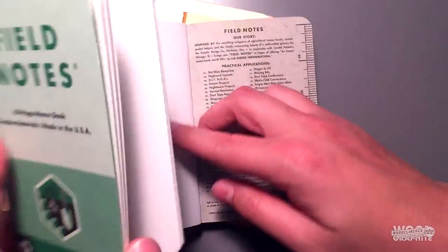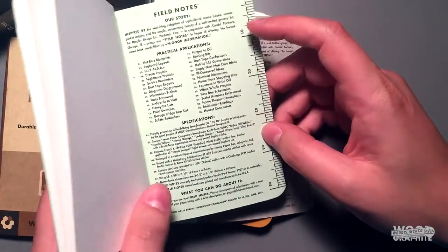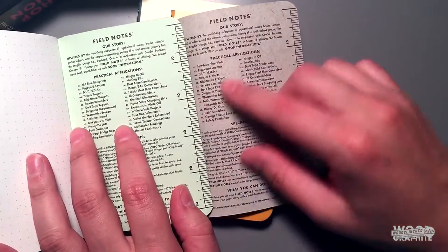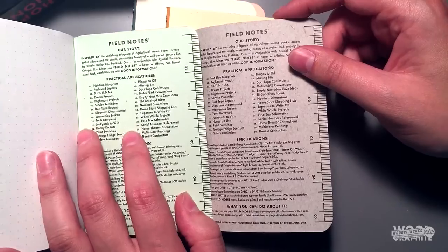Whereas this gardening one — I can open it — oh no, I am totally wrong. The practical applications look to be the same between all of the notebooks. Disappointing maybe, but understandable — that's a lot of practical applications to do for each one of these.